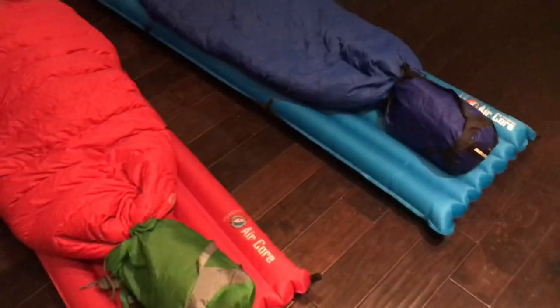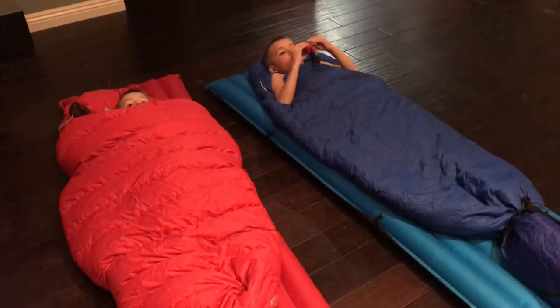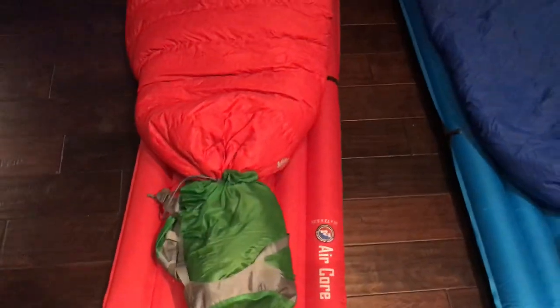They look kind of funky at the foot boxes. Don't waste your money on a baby sleeping bag or a short sleeping bag because these kids grow fast. What I recommend is: wherever their feet stop, you put the stuff sack on it and tie it right where their feet are — that takes all the extra space out of the foot box so they don't have to fill up that air.